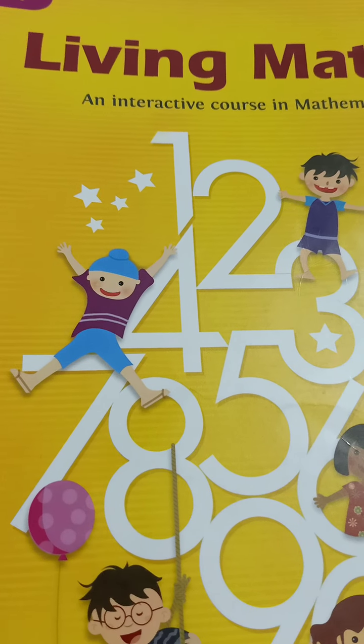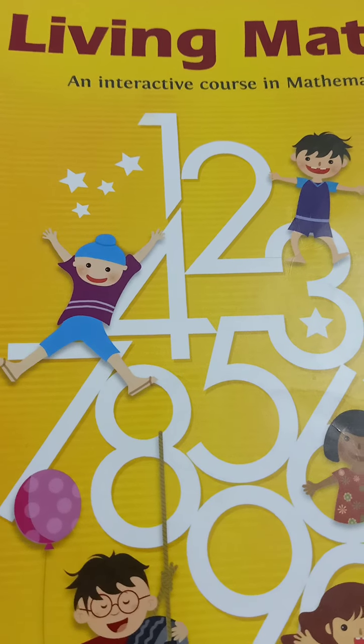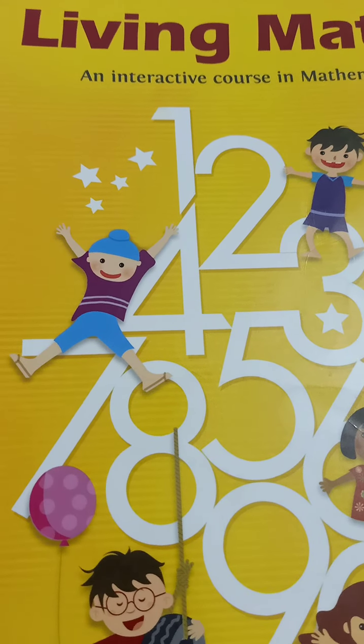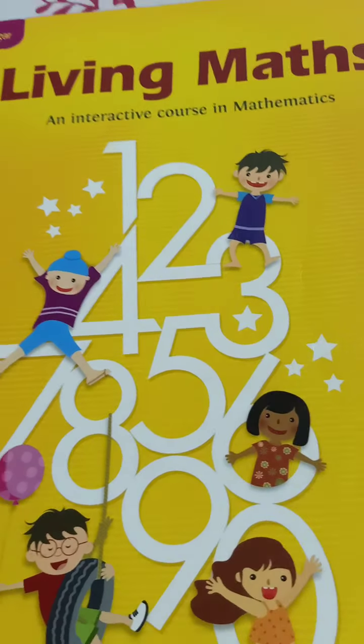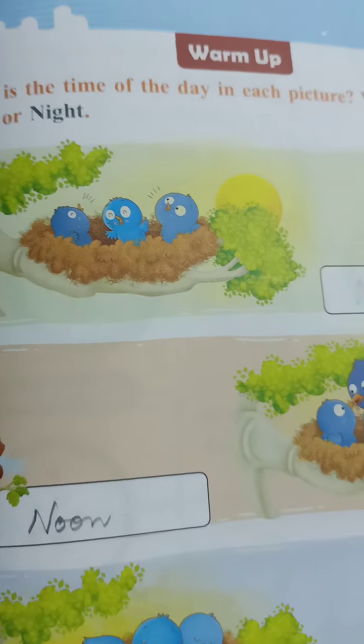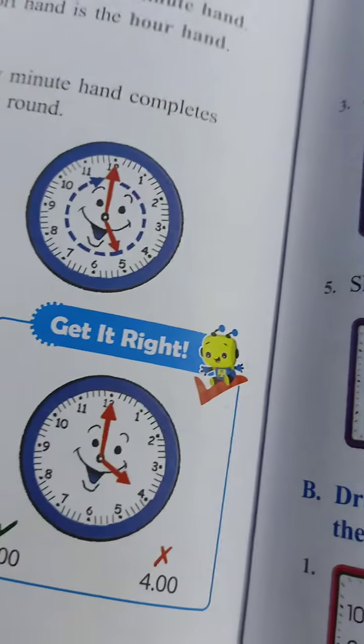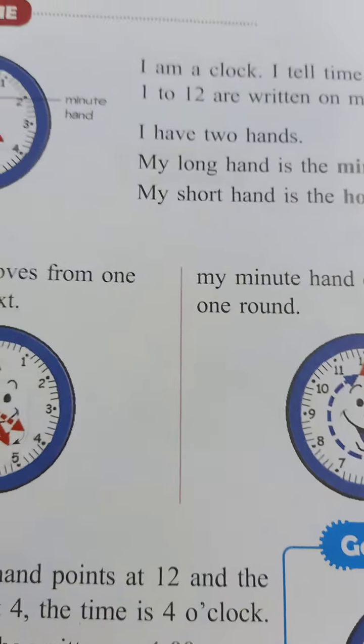Good morning children. Today we will begin our class with maths. Take out your maths book, Living Maths. Take out chapter number 11, Time, which we have started. I hope you all have understood. Let's have a recap of this.